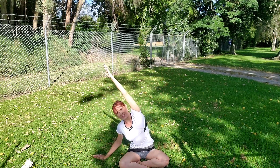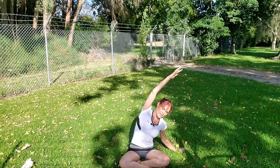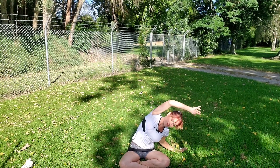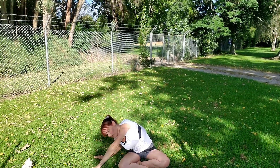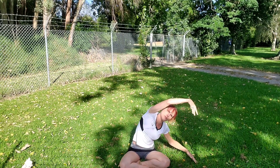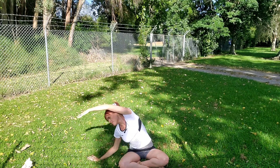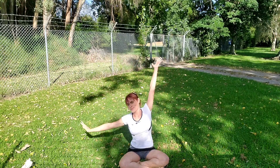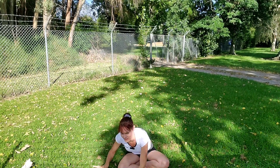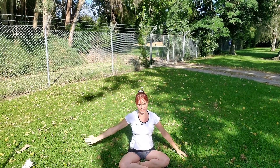Inhale, reach your right arm high, lengthen your spine, and exhale, reach it over to the left. Inhale switch, and this time as you exhale slowly walk your hands forward in front of you, then reach it over to the right. Inhale, rainbowing the arms over. Exhale, walk it forward and around. Inhale, reach up and over, exhale walking it forward. Inhale and exhale, coming back to centre.